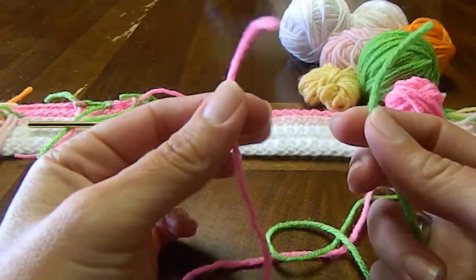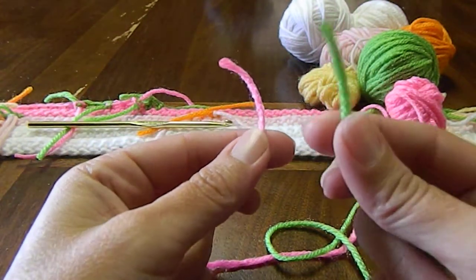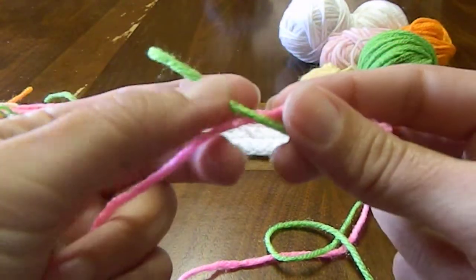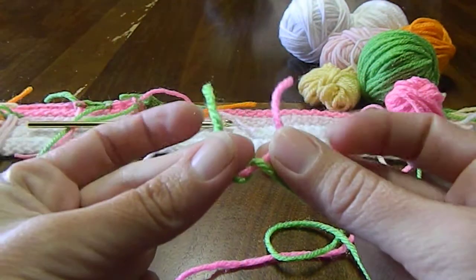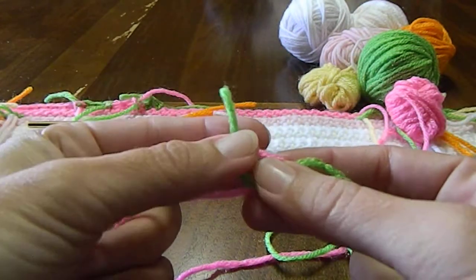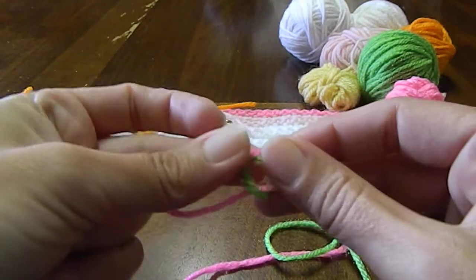You have one end on your left, one end on your right. So you take the right end and go over top of the left and twist it around, and then you take the left and go over top of the right and push it through that hole right there and pull tight.